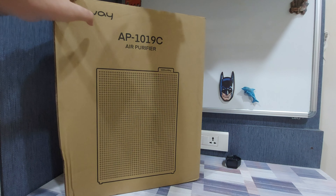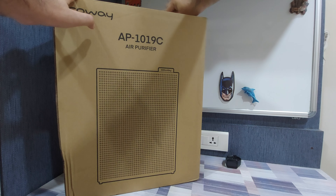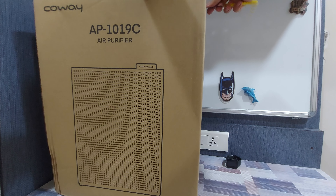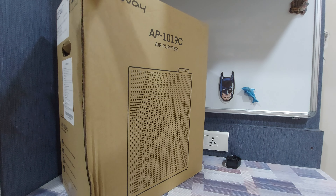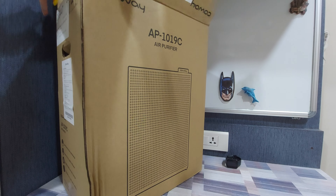Let's go ahead and open it up. This is a three-stage air purifier. It has a pre-filter, a carbon filter, and a HEPA-13 filter, and together these make it possible to filter PM 0.1 particles — that means particles of 0.1 micron in size.